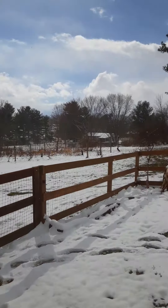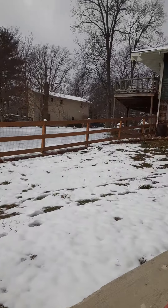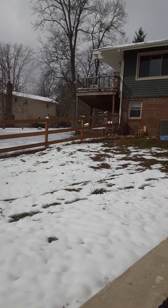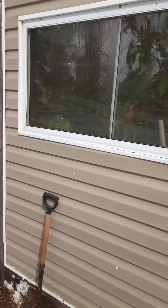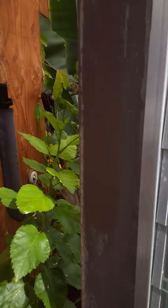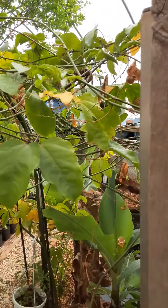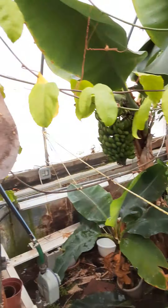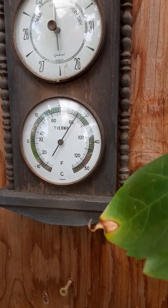A lot of people ask me what the greenhouse looks like in the middle of winter. Although we did have a little bit of warm weather last week, it is about 20 degrees right now. Here's the greenhouse — let's take a look. The sun is out, so there are no heaters on; it's all solar heat at this point. Current temperature is over 80 degrees in here.